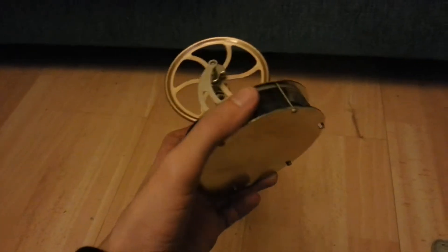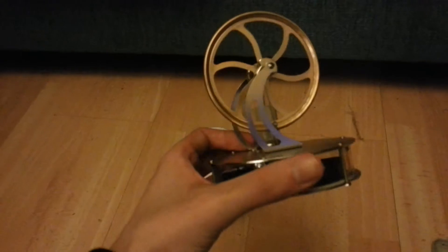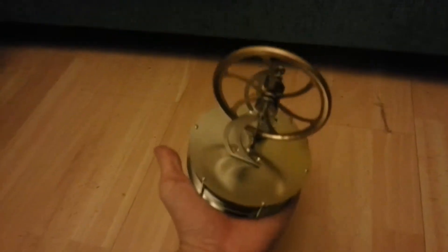This is a Stirling engine that is meant to be powered by your hand. Basically you can place it on your hand like this and it will heat up that bottom plate and get spinning.